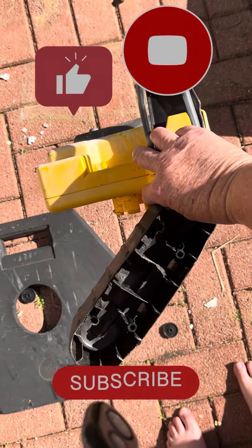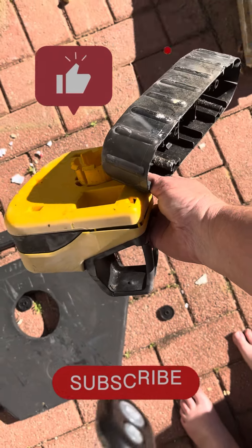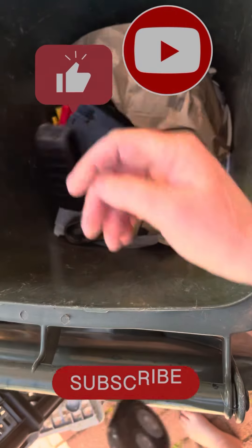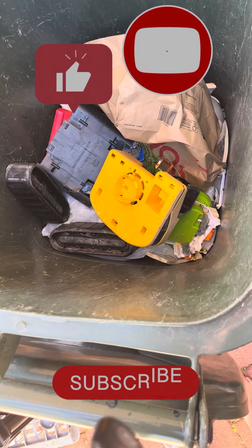It's a kid's digging toy and I tried to break it so you know where it goes — in the bin. That's where they go. Thanks for watching this video.